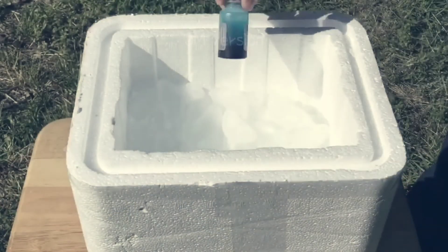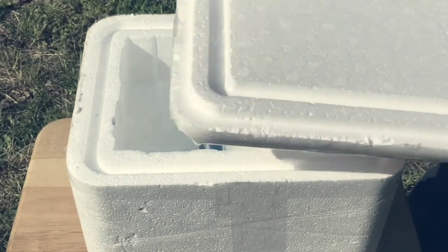After mixing your vaccine, place it on ice and keep it cool between each bird that you vaccinate.